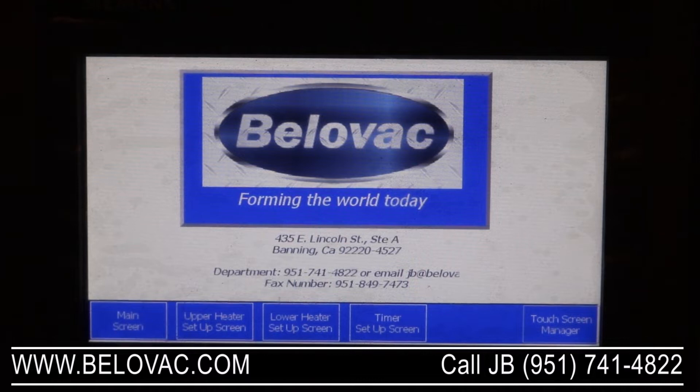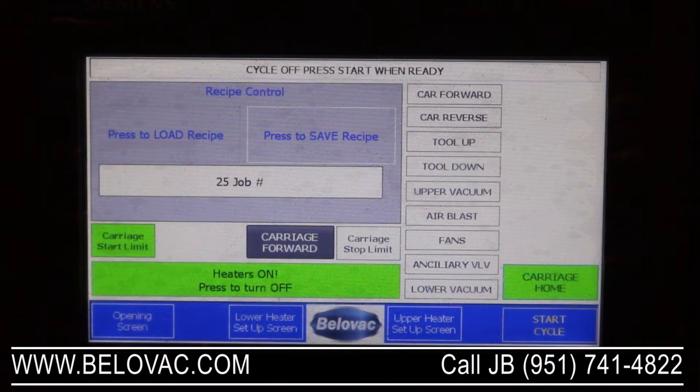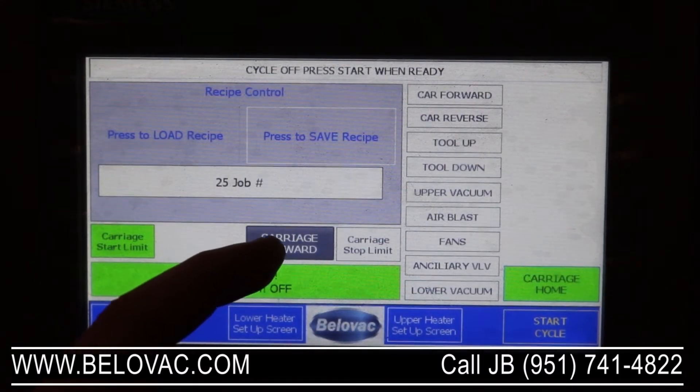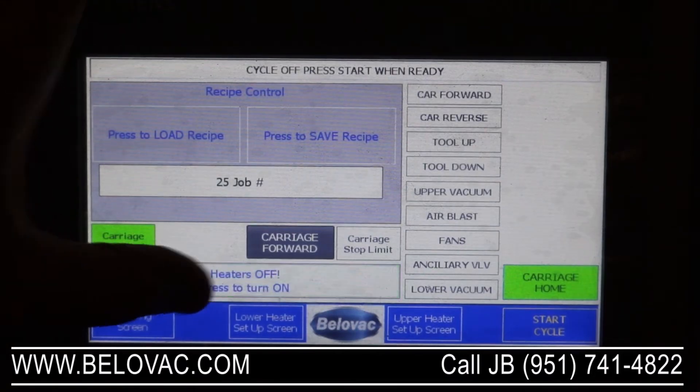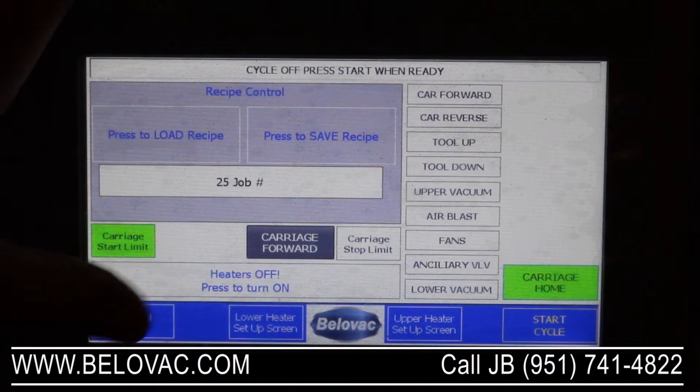We're going to be taking a look at the PLC/HMI interface for the machine. The first thing we'll take a look at will be the main screen for the operator. From here you can start a cycle, input different jobs — meaning different recipes — depending on what you have set up. You can also manually run the clamping frame in and out of the oven, and turn the oven on and off from here.